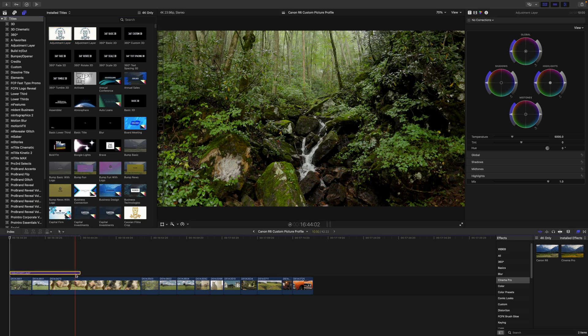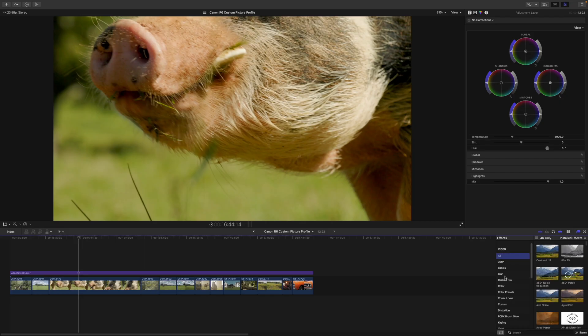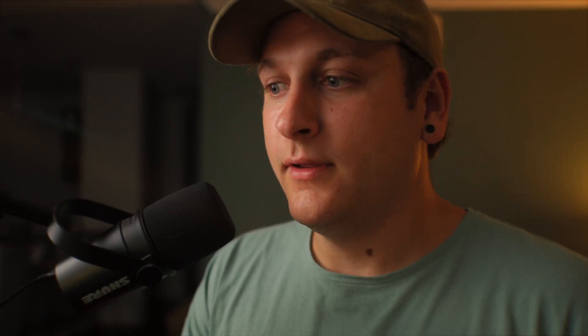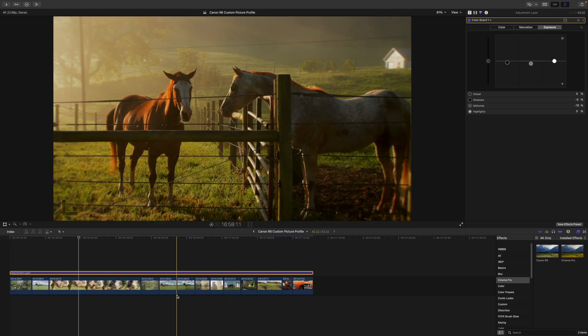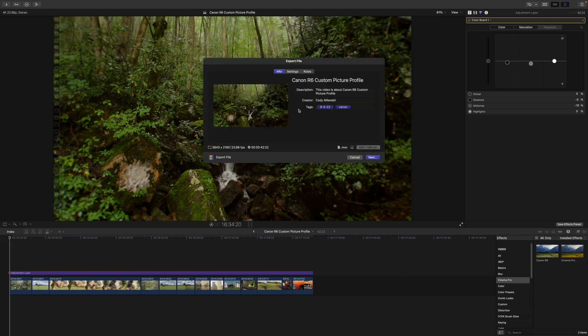All that's left is to grab an adjustment layer and stretch it over all of your clips. We'll come over to Cinema Pro — it's just a preset I've created to make editing quicker. As you can see, everything already looks cinematic. I would export the footage in Final Cut Pro just like that — Export File.